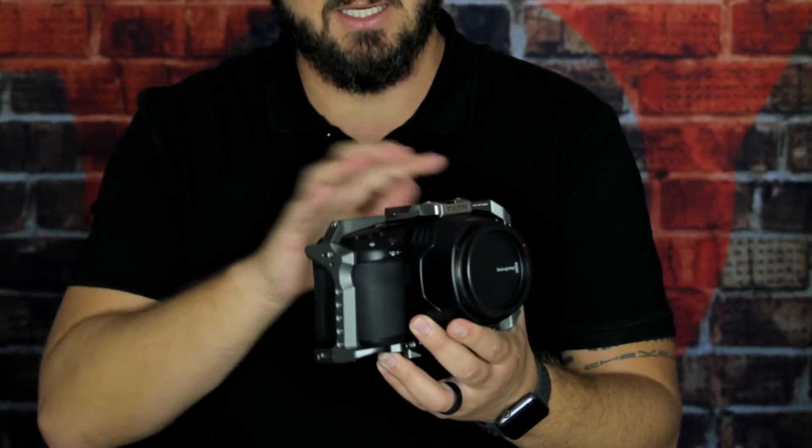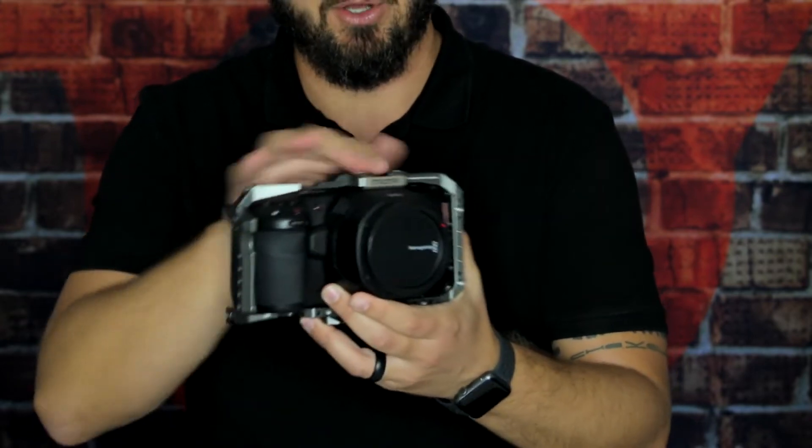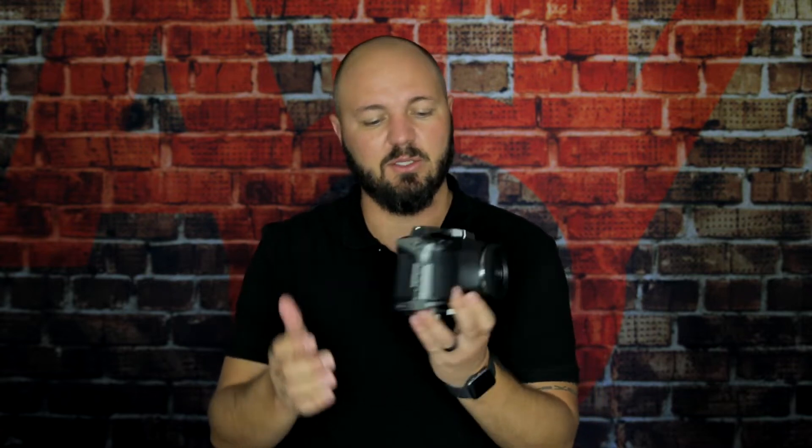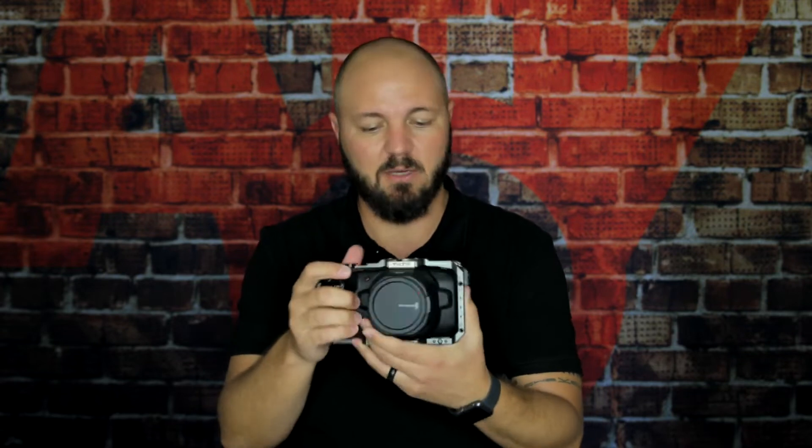This is more or less what it looks like when it comes out of the box — just imagine there's no cage around it, because it's quite a mission to get off. Without the cage, this is pretty much what it looks like: very compact, which is great for us because I like to shoot run-and-gun stuff. It's lightweight and actually feels quite nice. But there are two very big issues we had when we started playing around with it.